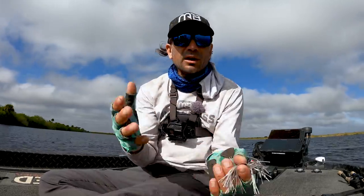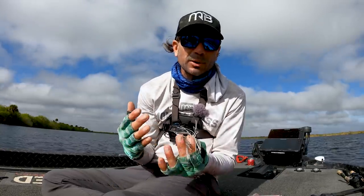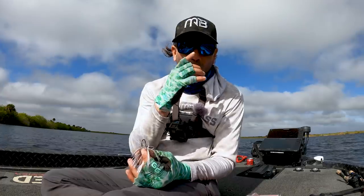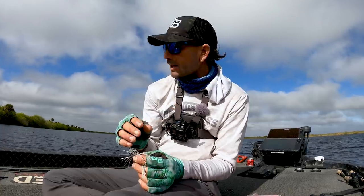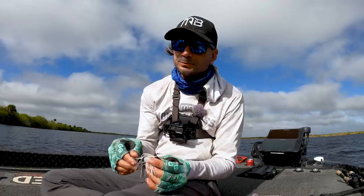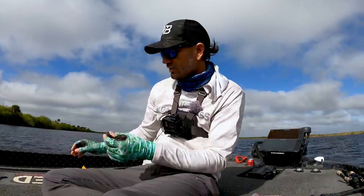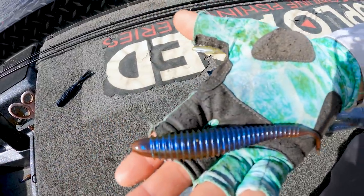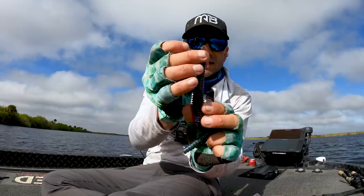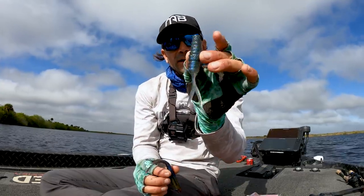The trailer really affects the action you get out of the chatterbait, and you're not always going to want that super crazy action. A lot of guys put a craw or a swimbait on and call it their chatterbait trailer — but you need to think about it more carefully. To get that super fast erratic action, I'm using something classic. You can use a fluke, but two baits share the right attributes: the Hog Farmer Spunk Shad, which is a ribbed fluke with a straight tail and no kicker appendages.